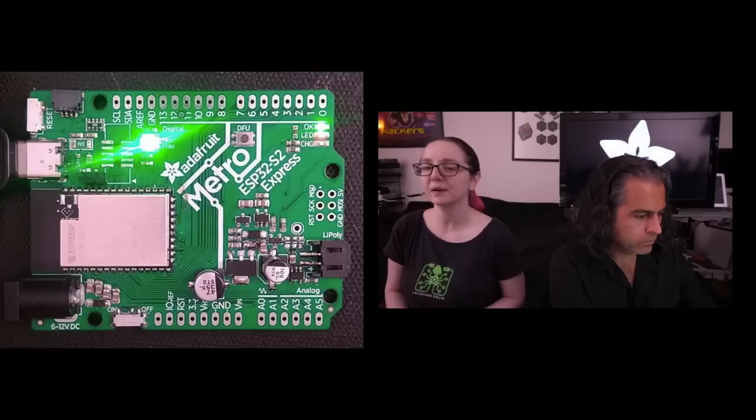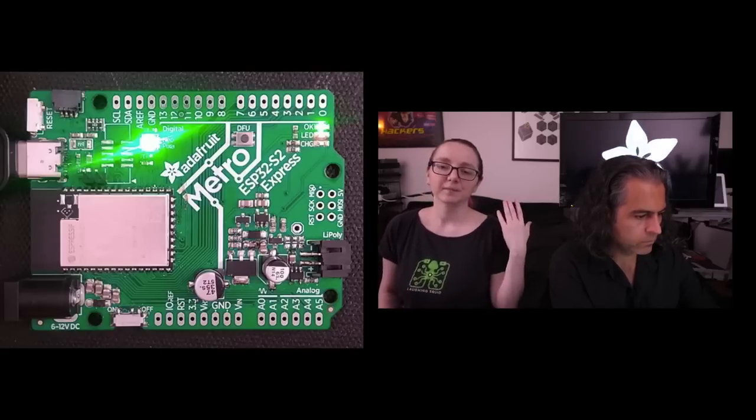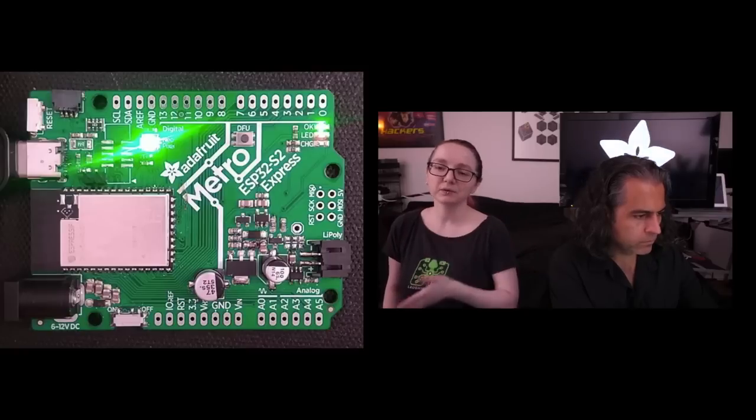It has 4 megabytes of flash, I think 8 megabytes of PSRAM. It has a NeoPixel, a reset button, and a boot DFU button. It's got Wi-Fi at 240 megahertz, a Xtensa single-core processor. It doesn't have Bluetooth,